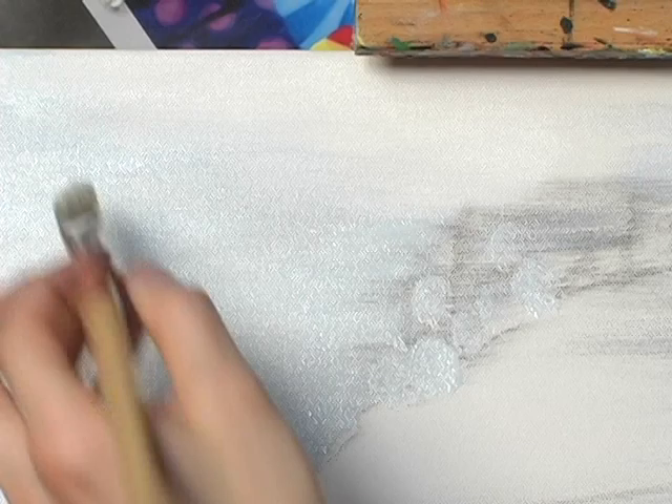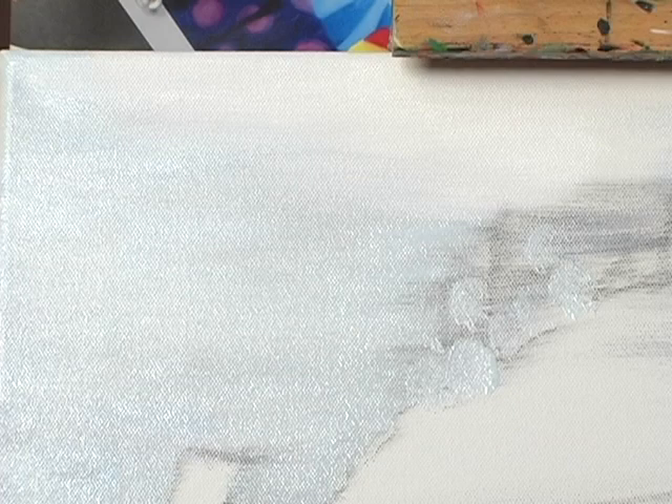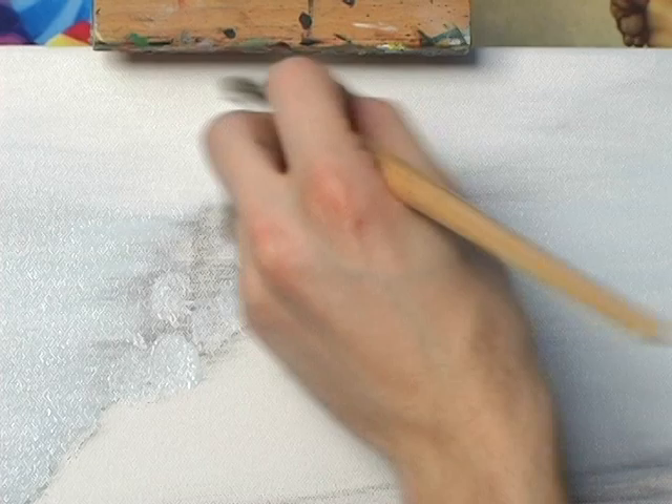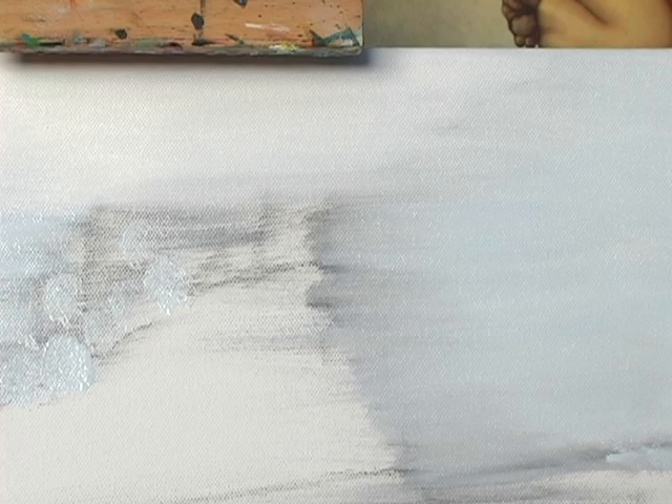When you have the white, you can then kind of make it blend into the blue like so. See this nice blending effect here. The one thing you have to make sure and watch out for is that your brush does not get too blue. Otherwise you're going to have to get a new brush or clean your existing brush. Now we're going to extend this region over here on the other side of the canvas as well, again blending in the blue.